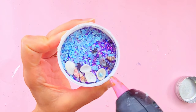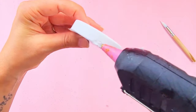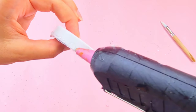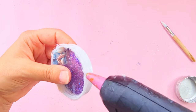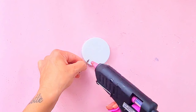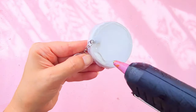Be careful touching it because the glue is very, very hot. Put more glue on the sides to seal everything in. Glue the actual key chain to the back of the lid and let it set. Once it's set, apply the hot glue all over the lid to level it up.